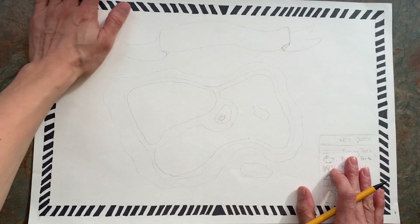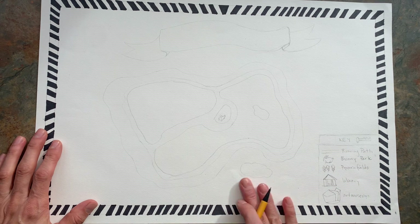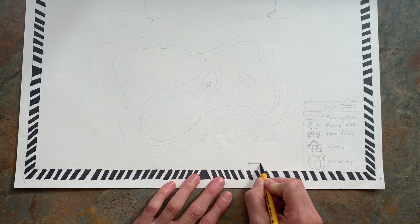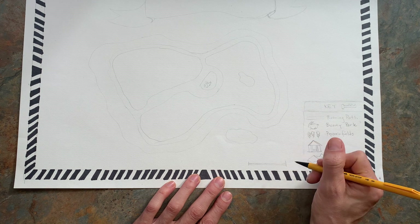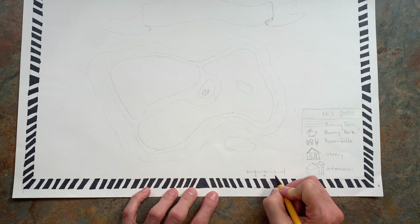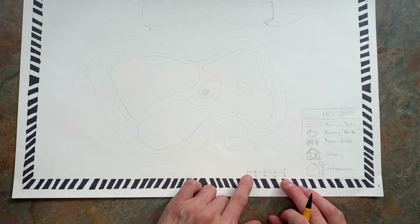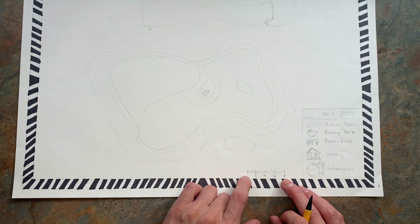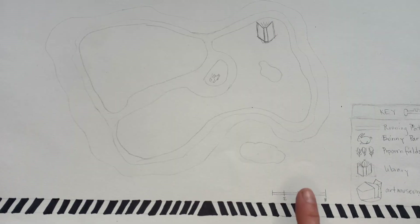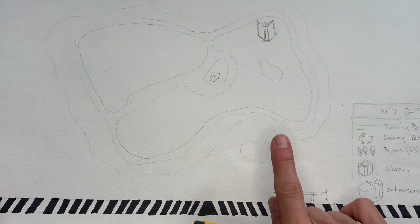The other thing that is missing is my scale for the map. The scale of the map determines how big my island is — is it five miles across? Is it 50 miles across? I'm going to put my compass rose here and my scale down here. I'll make a little line: two, four, six, and eight miles. So when I'm looking at this, I know this is two miles away. If I put my library up here, the open book is the symbol for it, and my library is about eight miles from my bunny park.